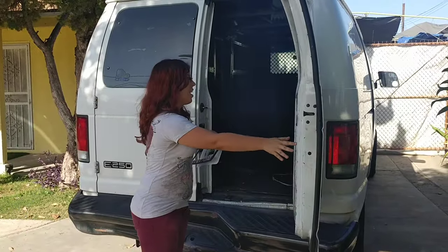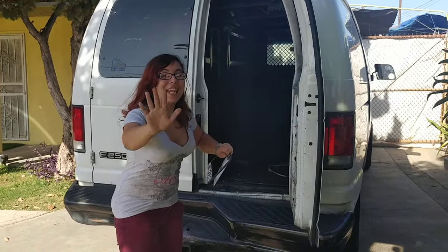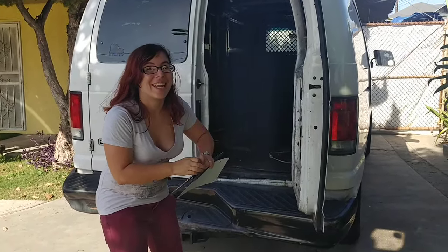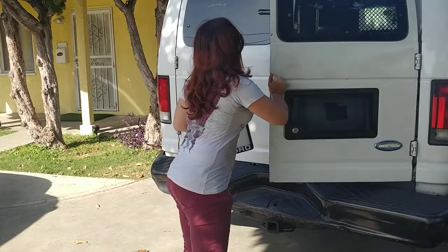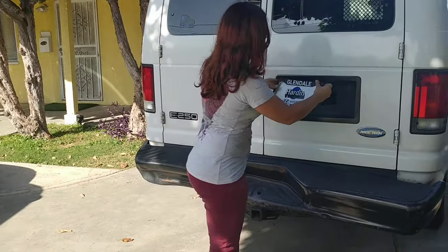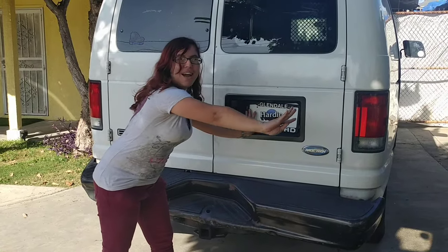Completely open and able to steal other people's — I mean, get into your Econoline. And then all you have to do is just close it back up, put the plate back on, and nobody's any wiser.